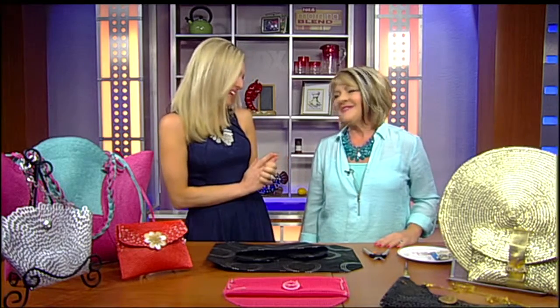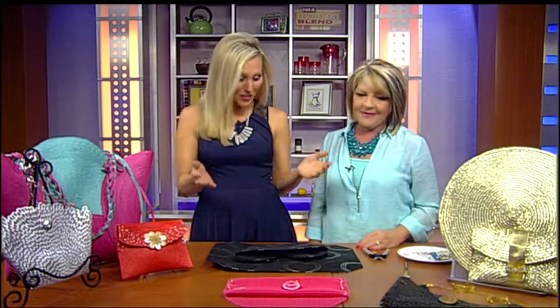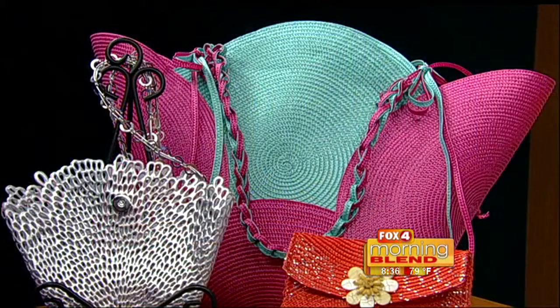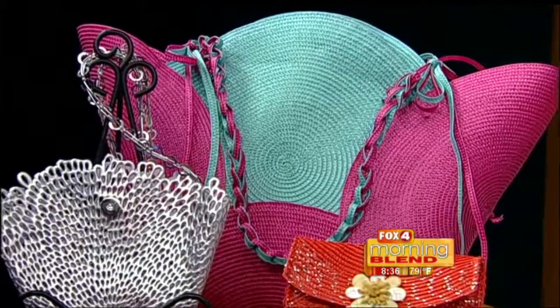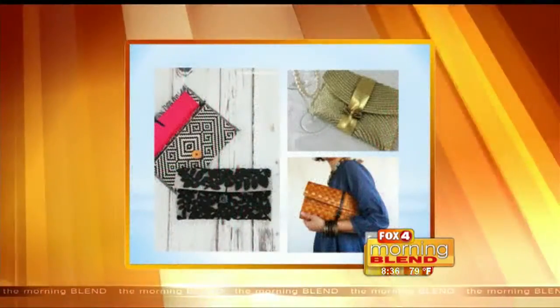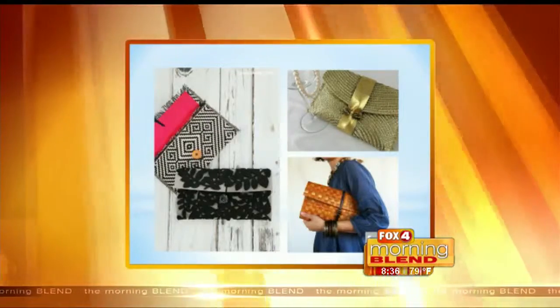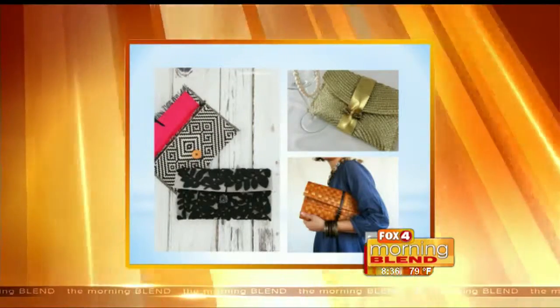Move over Coach and Michael Kors — we are bringing new meaning to designer handbag! Designer Judy Cutler is back with incredible creations. Have you ever been to one of the great home décor stores and seen the fabulous placemats? Walking through those stores, she looks at them and thinks 'I wish these were handbags so I could match my outfit.'